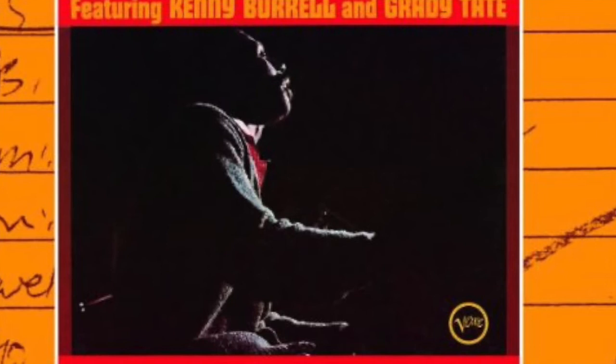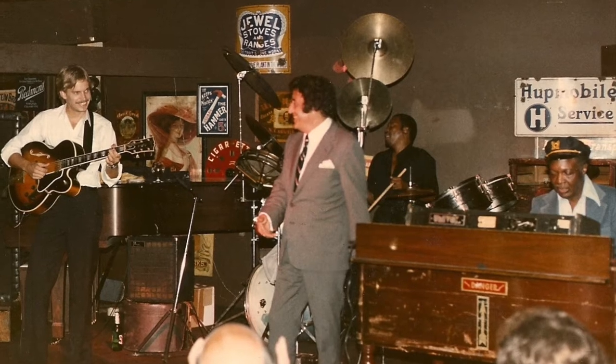Besides Wes, George Benson played with him, and there's a certain thing. I even got to play some organ in Omaha. There was a great organ player there named John Maller, who also played great piano. He came back through town a little bit while I was coming up.